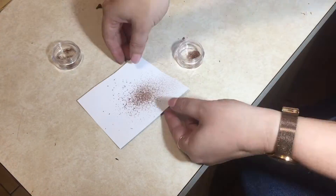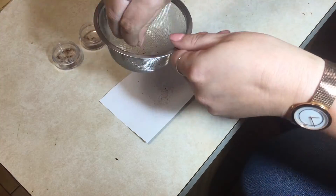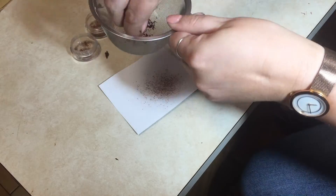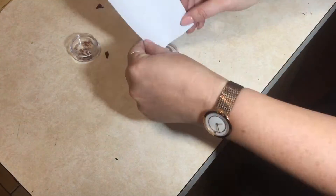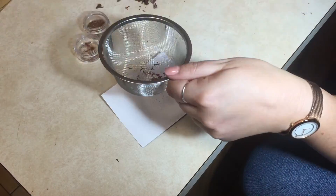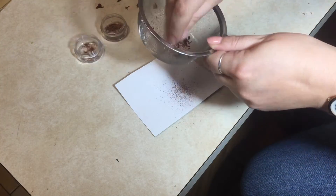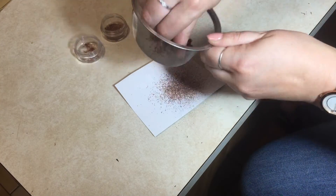I definitely underestimated how many seeds I would actually be collecting doing it this way. It's a lot of fun to watch. I end up pouring the messy seed mix through the sieve again after collecting it all, just to weed out any little bits I possibly could.